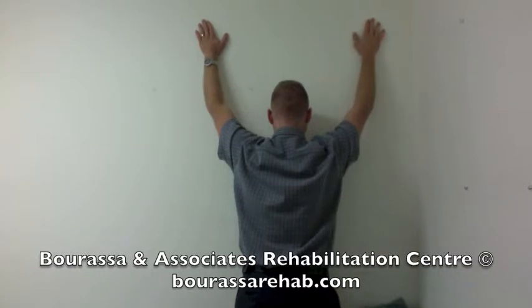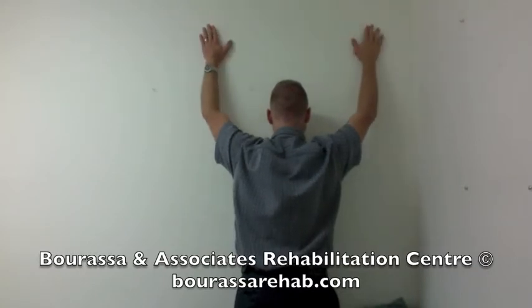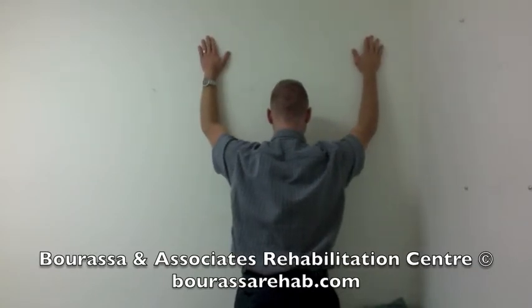Once your hands are in this position, bring them away from the wall. Then bring them back towards the wall and depress your shoulder blades back down again.